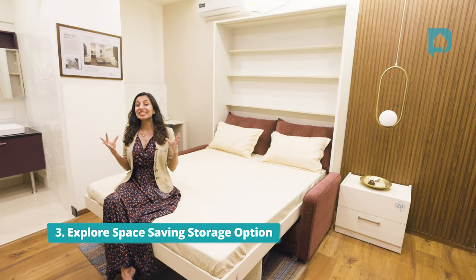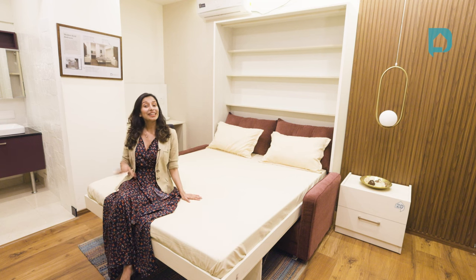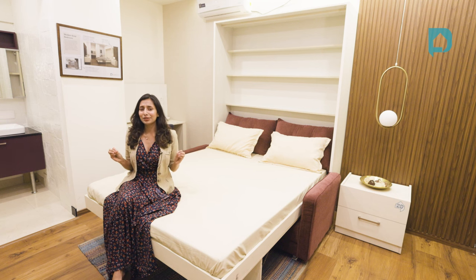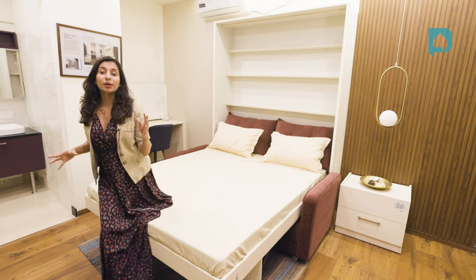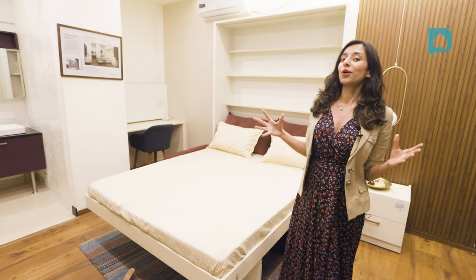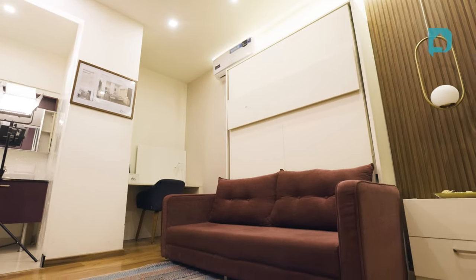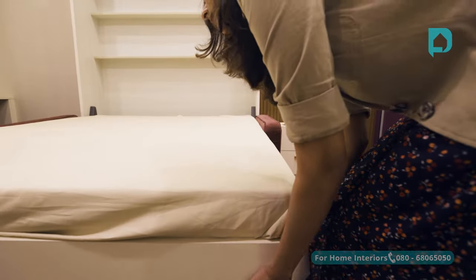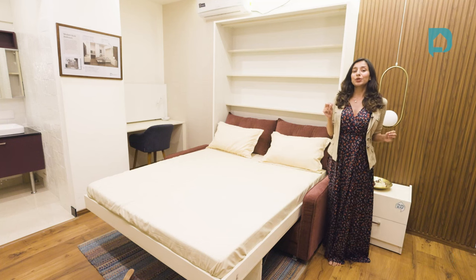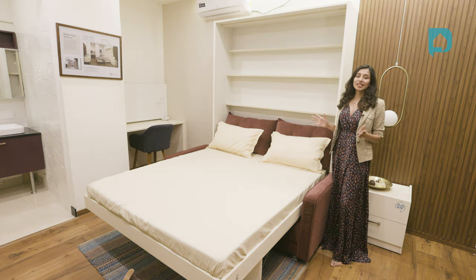Point number three: explore space saving storage options. Now that we've locked in our bed position, it's going to be that much easier to identify spaces for the rest of the things — it's just like putting together a simple puzzle. Because we're talking about a small space, it would make more sense to go for space saving options. Like here, we have a Murphy bed — this is a simple sofa during the day and it can open up into a nice queen size bed during the night. At Design Cafe, our USP is to get you that 20% extra storage space in your existing home, so we have a lot more space saving options.